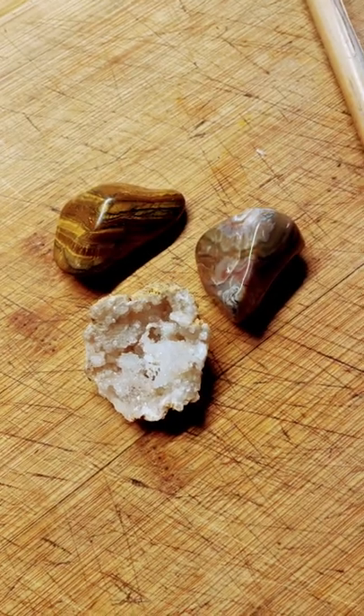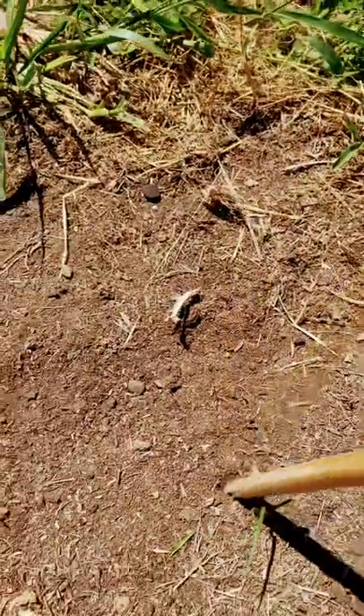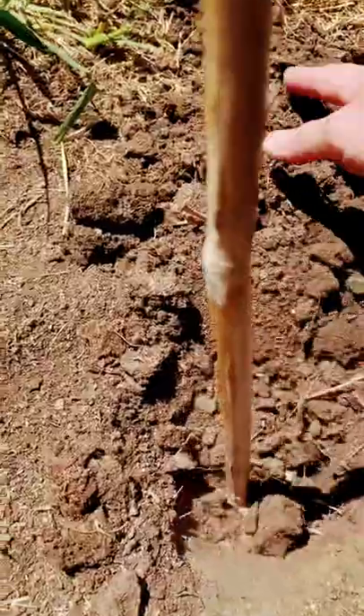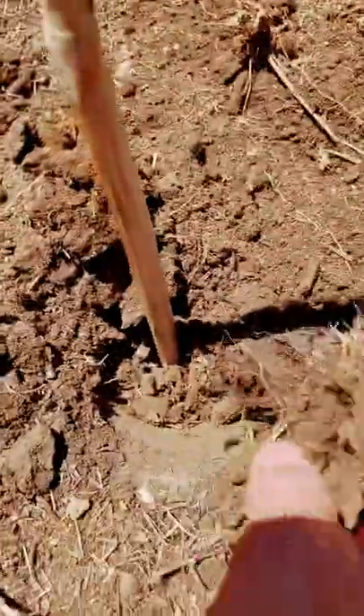All you need are a few rocks, a stick — preferably long and thin — and something to dig with. Clear a space forming a circle and then set your stick in the middle, forming a little hole. If you have to use a shovel to dig it up, cover the bottom so it stays stable and secure.